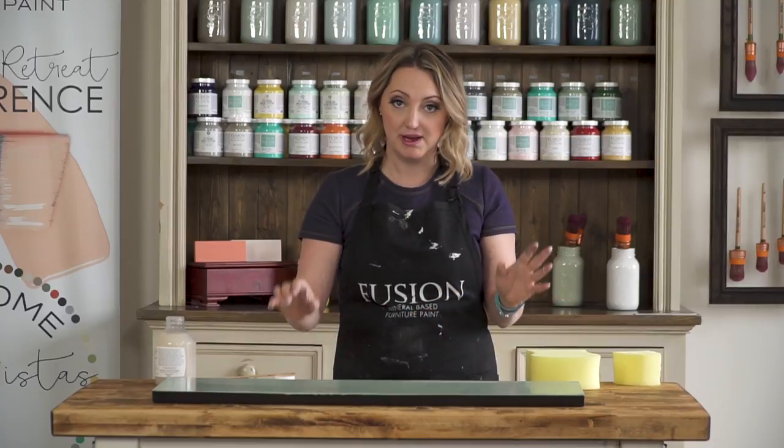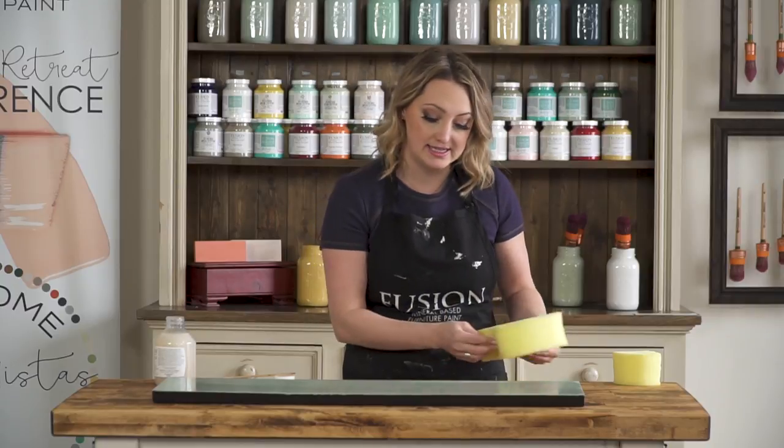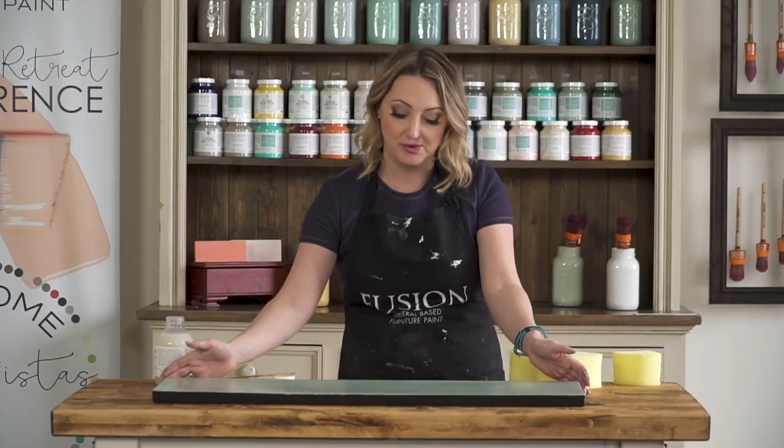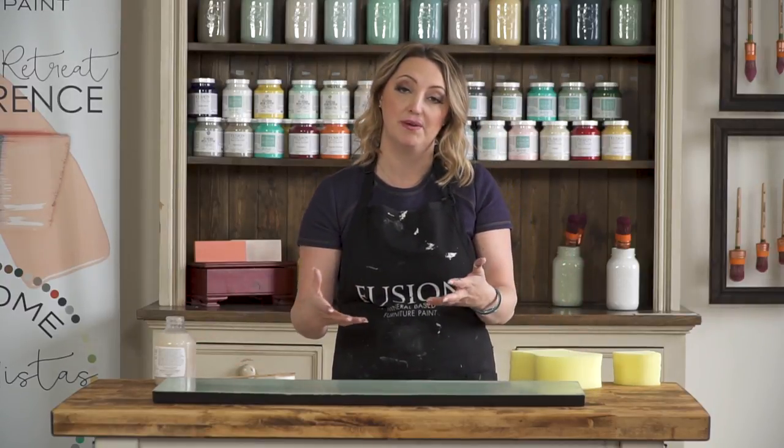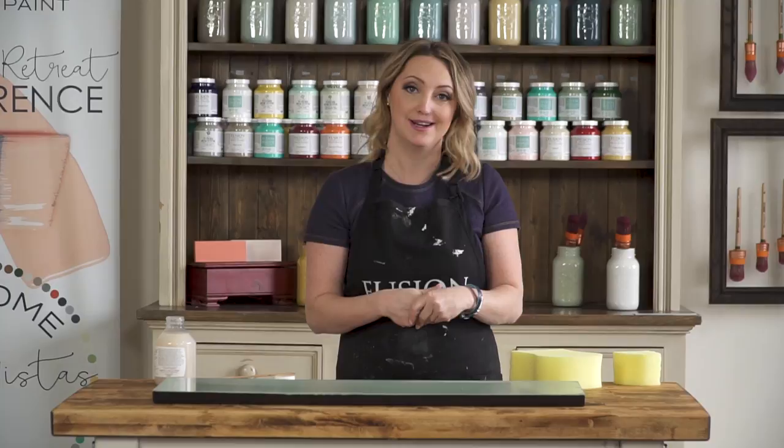Apply it with a sponge, walk away, let it dry for a couple of hours, then come back and do a second coat if you think it's necessary. The Tough Coat is great because it's clear and non-yellowing, so really excellent for kitchen cabinets or high-use areas that you think you're going to be washing consistently.